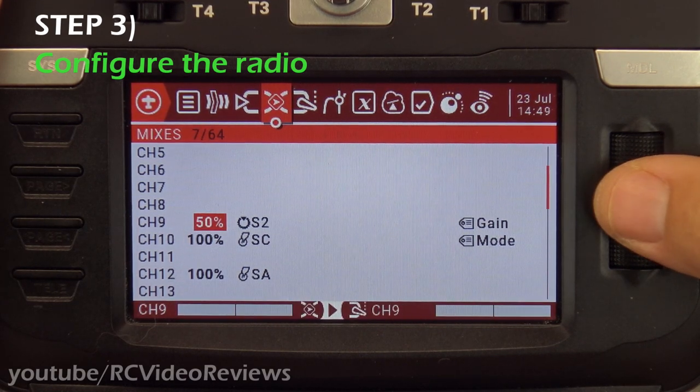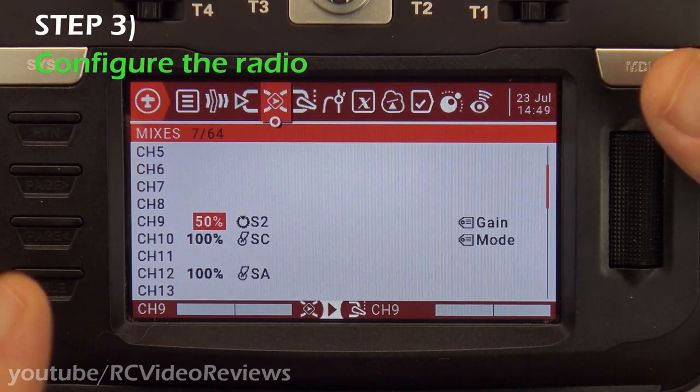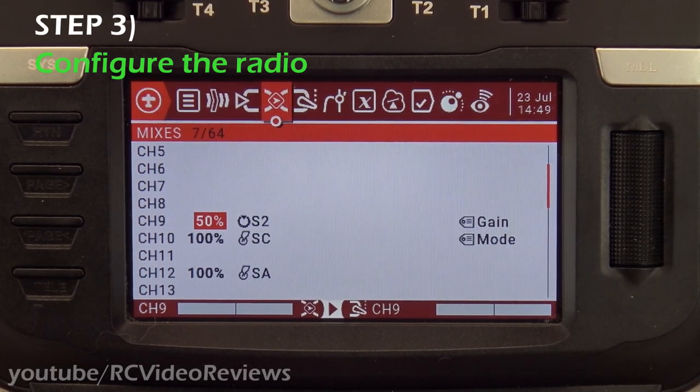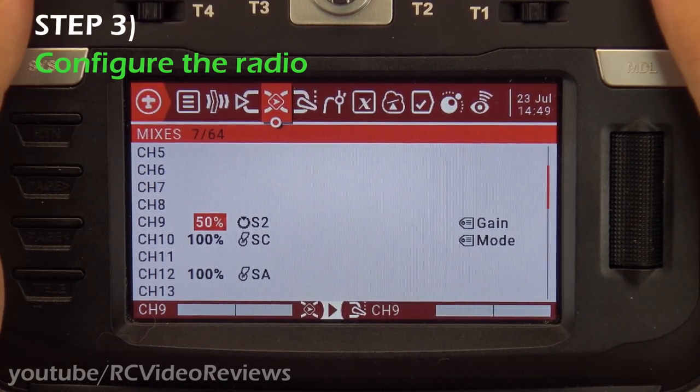The first thing to notice is channel nine — this is a key channel. It lets you put a gain option on your radio so that while you're flying you can adjust the gains. I cannot stress enough how important this is, because if you don't have this capability you have to constantly land the plane, change the receiver setting, take off, fly, and repeat. Those parameters may change depending on conditions: a very windy day might need a more aggressive gain, while a calm day might need very little gain. Having gain on the radio is a super important feature.